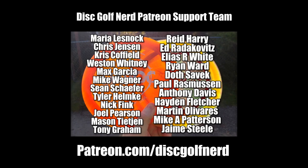This video is brought to you by the Disc Golf Nerd Patreon support team. Go to patreon.com/discgolfnerd.